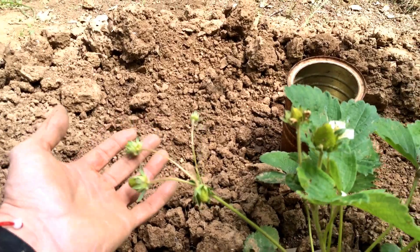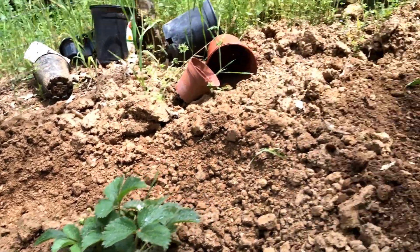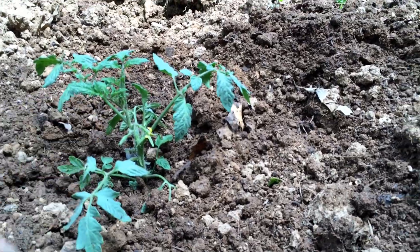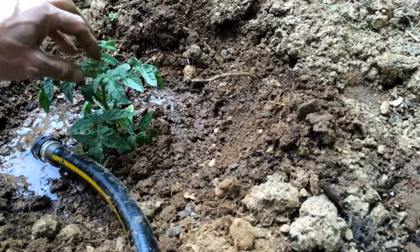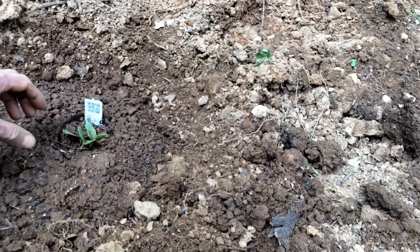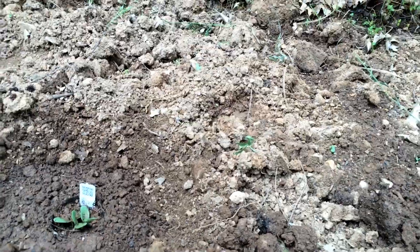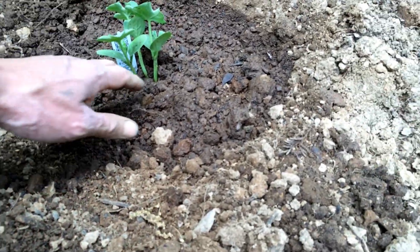So yeah, this is the Celebrity — we've got a few blossoms on that. There's another Celebrity. This is a Bush Goliath, two of these. Then we have the squash zucchini. Over here we have cantaloupe — hopefully that'll do good. And then this one over here is a watermelon.